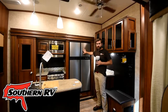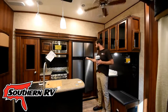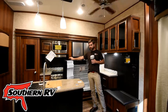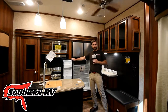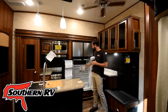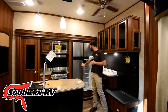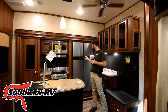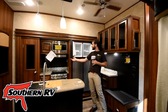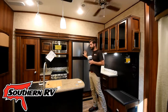Behind me we have a huge four-door gas-electric refrigerator, so this is going to be able to operate off of straight park power or off of a combination of the battery and your propane. Being a quad door, it's got a lot of space inside, and it's going to have a nice big freezer compartment as well. For big families and long trips, lots more storage in the fridge.